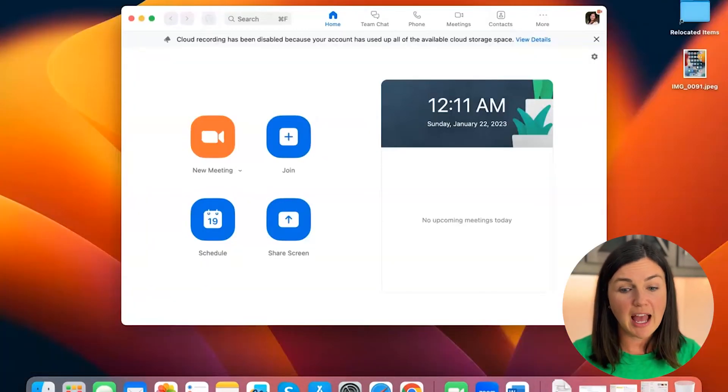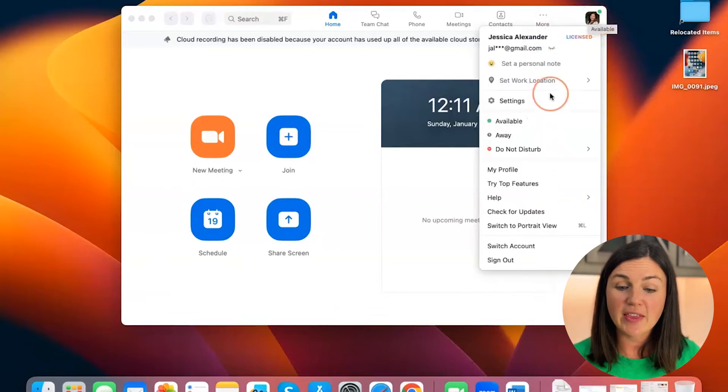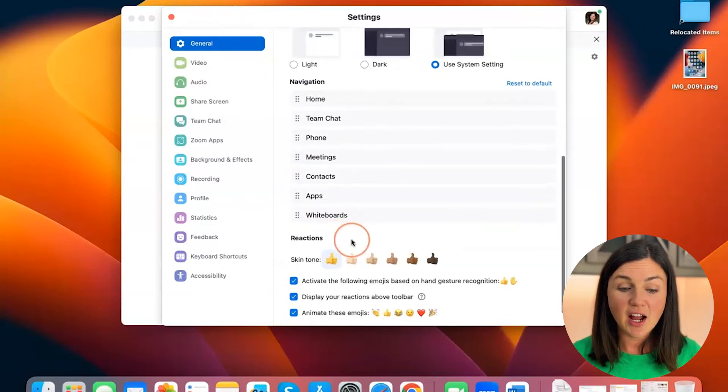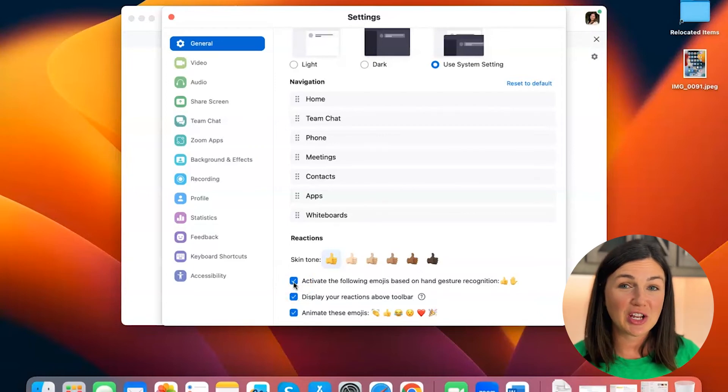I have to log out of my Zoom meeting, but I can do it within my Zoom app client. Here I am within my Zoom application on my MacBook desktop. On the right hand corner, I see my profile picture. Go ahead and click on the profile picture and then go down to settings — the settings gear. Here within the settings gear under the general tab, scroll down and under reactions, you can make sure the box is clicked that says 'activate the following emojis based on hand gesture recognition.'